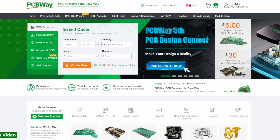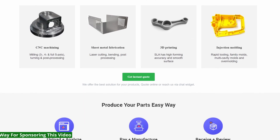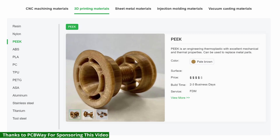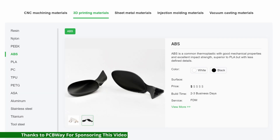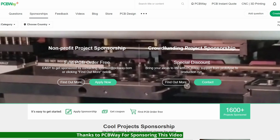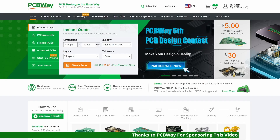PCBWay is an all-in-one manufacturer and assembly service for PCBs, but now they also do CNC machining, injection molding, sheet metal fabrication, and 3D printing. It's really easy to use — just upload your files and you'll get an instant quote and automated design-for-manufacture feedback to help you improve your design. They also sponsor educational and engineering programs, so follow the link in the video description to PCBWay.com.